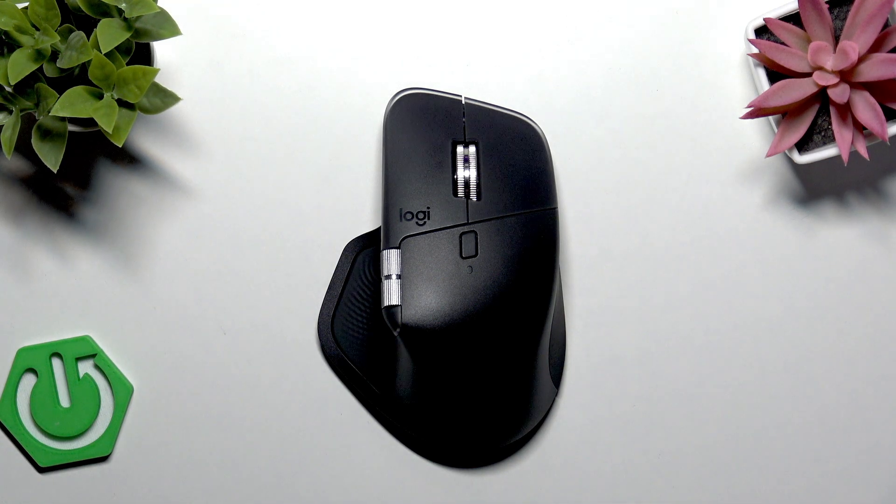Welcome. In this video I will show you what to do if your Logitech MX Master 4 isn't detected in the Logi Options Plus application.